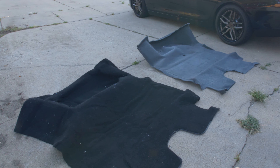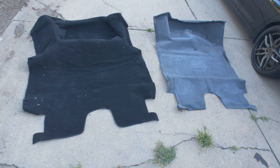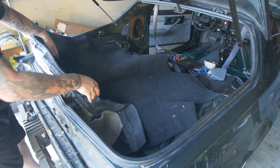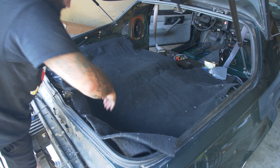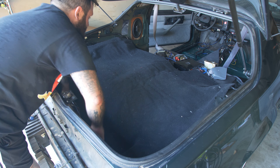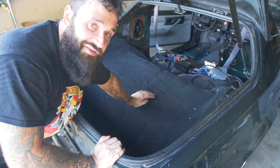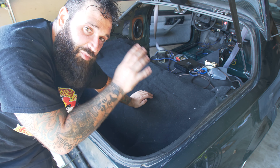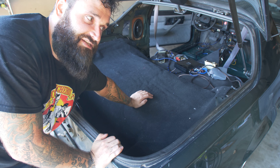I laid out the two carpets so you can get an above-angle view and see how similar they are. So let's throw this trunk carpet in here — should be pretty straightforward, right? Not a spectacular fit by any means, but it'll definitely work. It's passable — it's just the trunk. My hope is that when the cargo area carpet gets here it'll be much more precise, which it should be. It was like 360 bucks, so it better be.